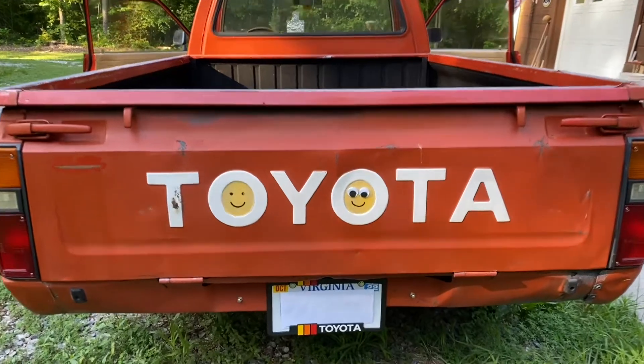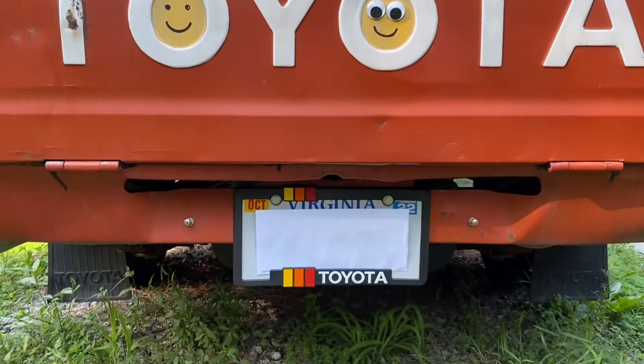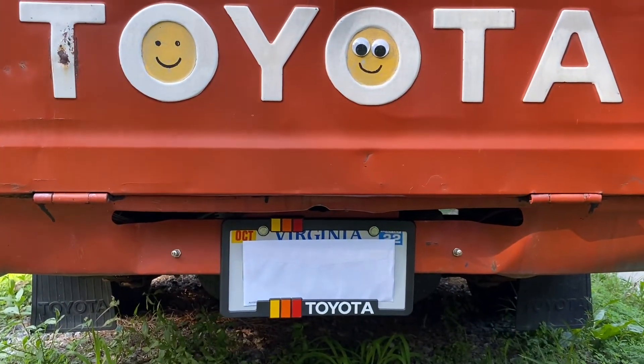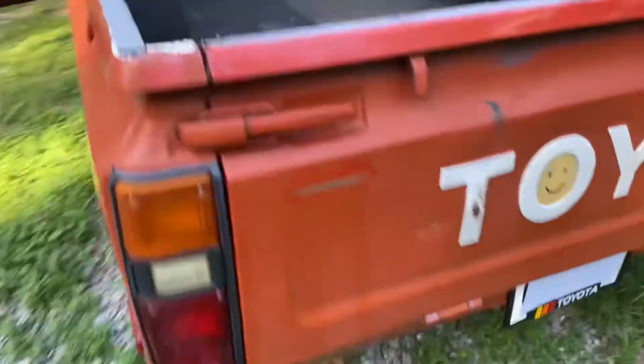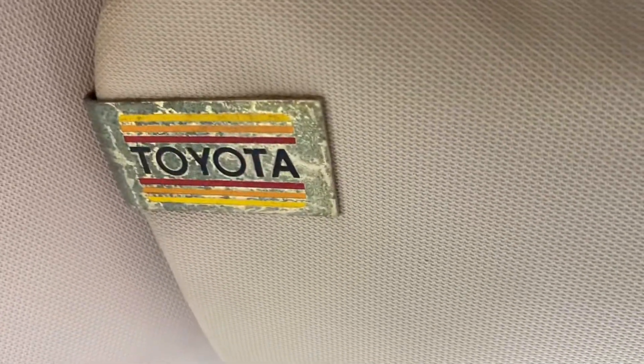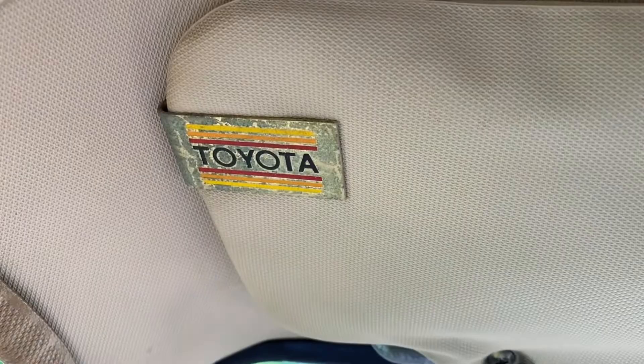All right guys, we got the Toyota TRD style old-school colors — the yellow, orange, red — license plate frame. And in case y'all didn't know, we're talking the original Toyota TRD colors. That's that money clip right there, came with the truck. What do y'all know about that right there?